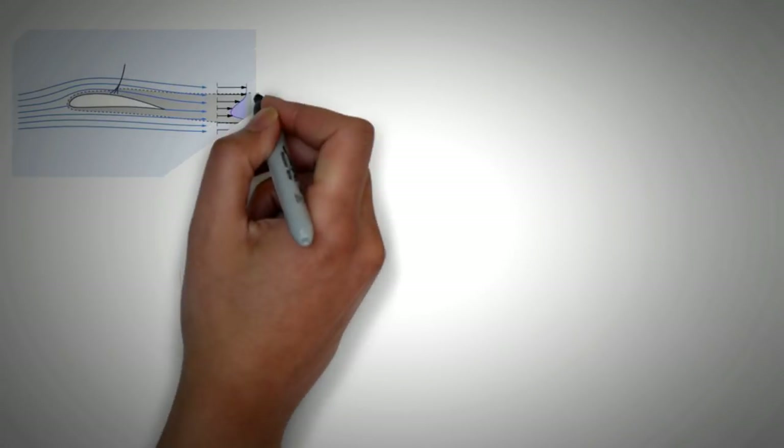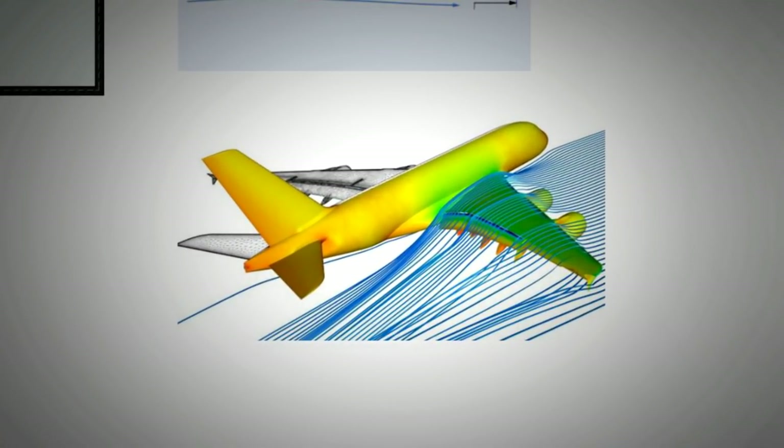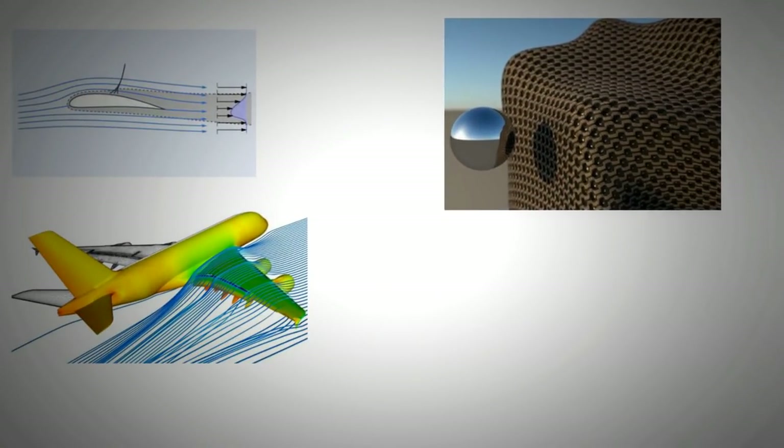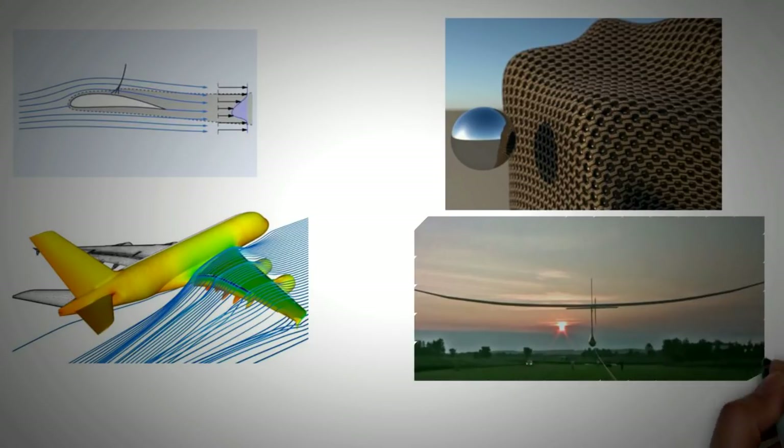Today, our grasp on aerodynamics has improved leaps and bounds, to the point that we can test new aircraft on our computers through virtual wind tunnels using computational techniques. Furthermore, material technology has vastly diversified what we can create. Using these new materials, human-powered ornithopters have been successfully designed and tested.